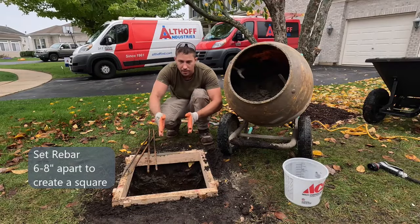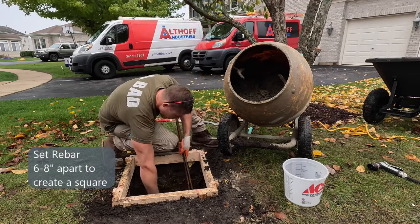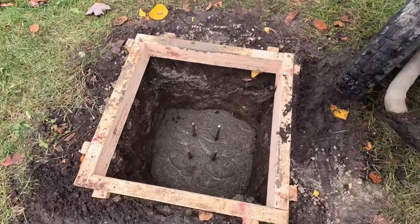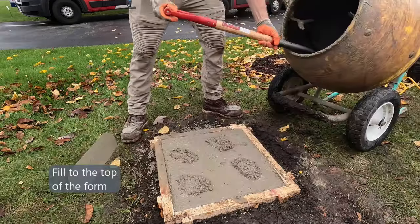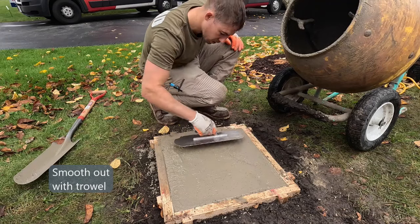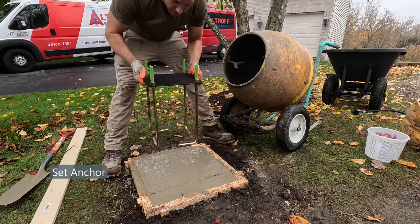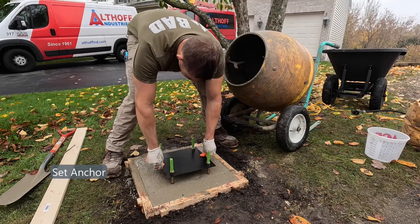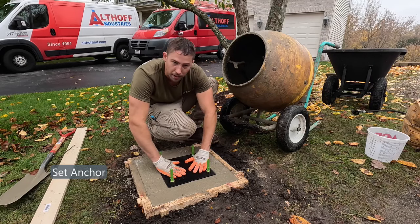Start mixing up your concrete. Once you're about halfway, set the rebar in place about 6 inches apart. Grab your base and set it in place. Once the top of the base is on the concrete, double check its level.